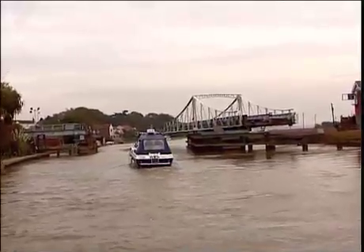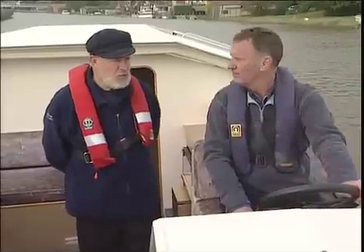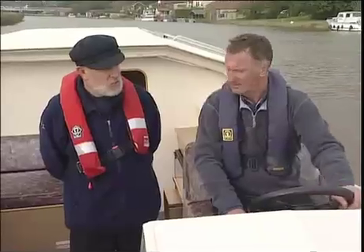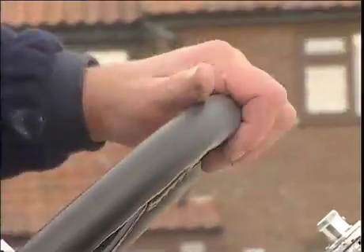If the engine suddenly starts to lose power, it's probably a good idea to take it out of gear and give it a quick burst or two astern in case it's a rope around the propeller. Something tangled up? Yes. If it's anything more serious, moor up as soon as possible and phone your boatyard.